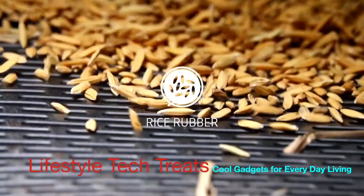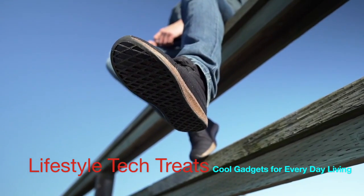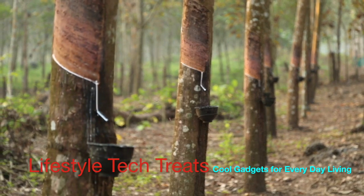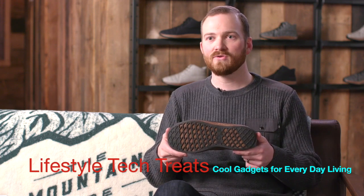The outsole is made from rice rubber — the rice husk increases the durability of the natural rubber to be comparable to carbon rubber. Natural rubber comes from the sap of the rubber tree and uses seven times less energy than its petroleum-based counterparts, while naturally buffering CO2 out of the environment.